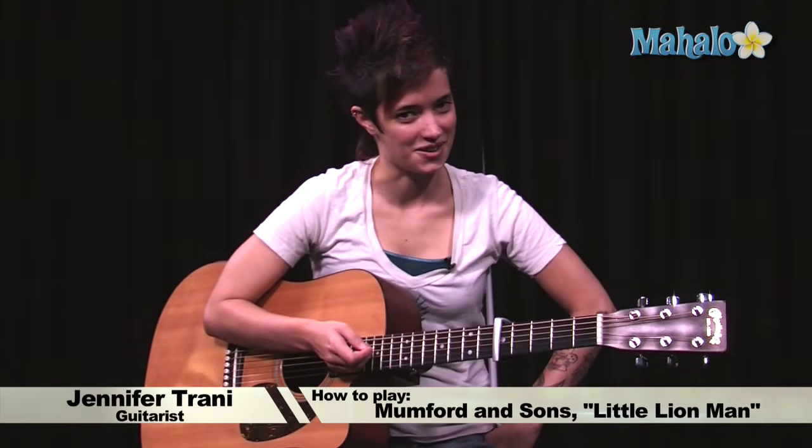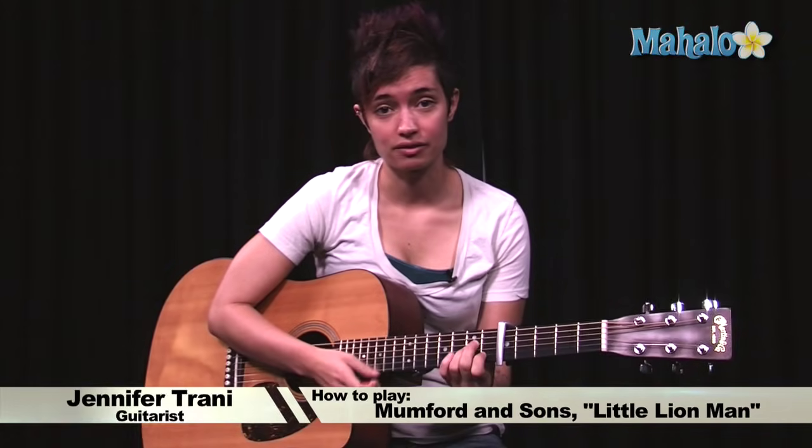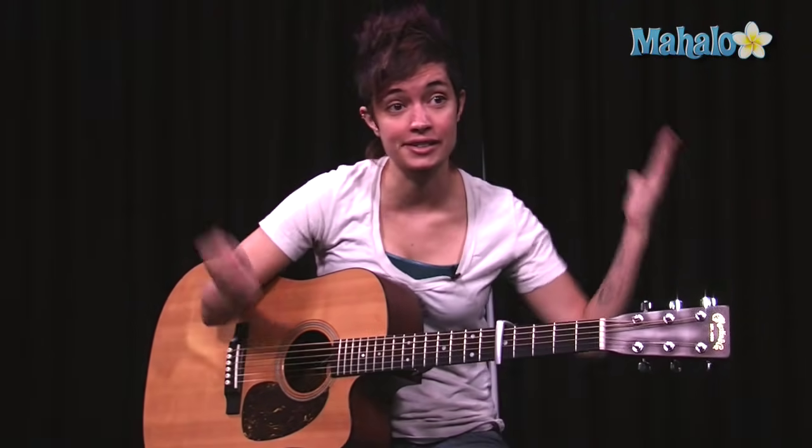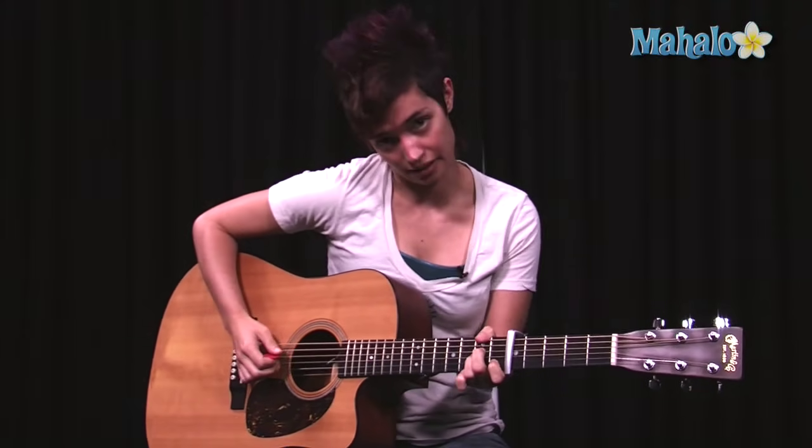Hey, what's going on guys? I know you missed me — it's been a couple weeks. I've actually been sleeping for the entire time. They just woke me up and said it's time to do more guitar videos, and I said okay, bring it. Let's start with Little Lion Man. I'd never heard it, and now I'm in love. So let's play Little Lion Man.